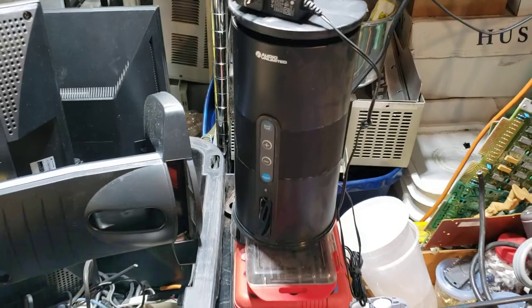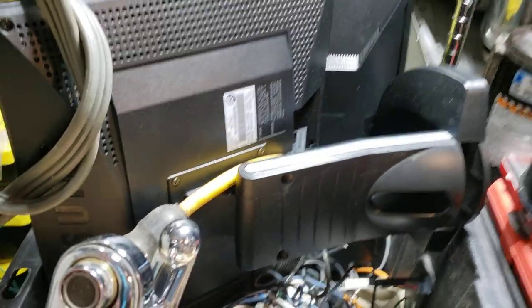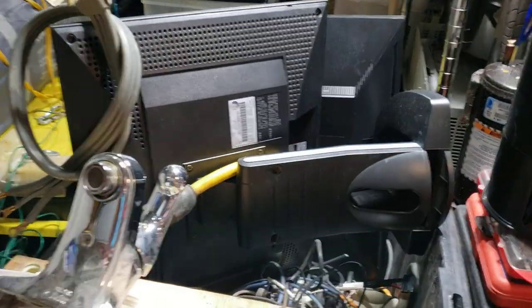Oh yeah, and I got this — a handy dandy speaker. We're gonna find out if that works today, get some music out here or something. I'll take those apart. Monitors — ugh, I have so many monitors right now.